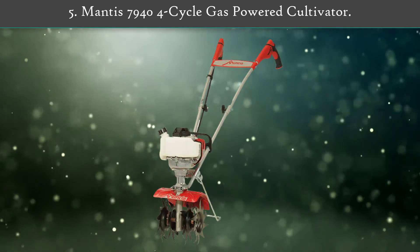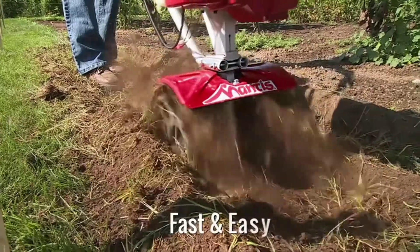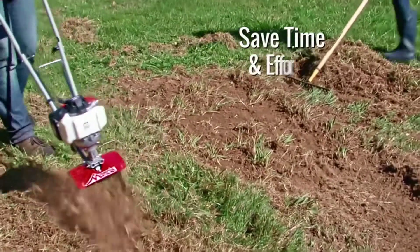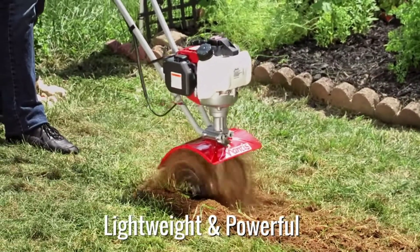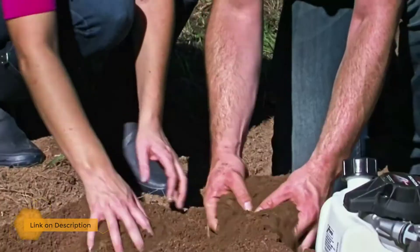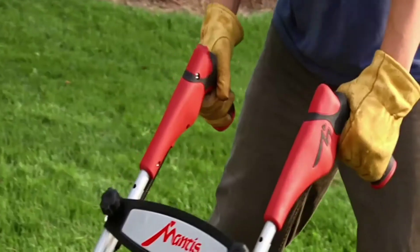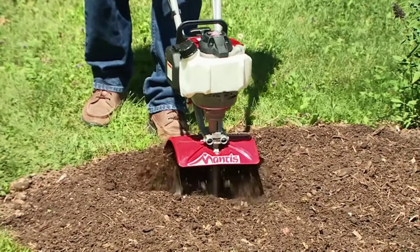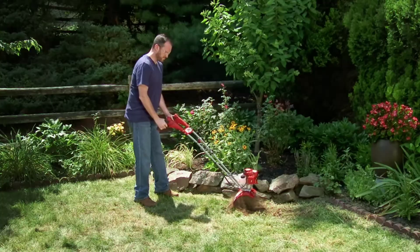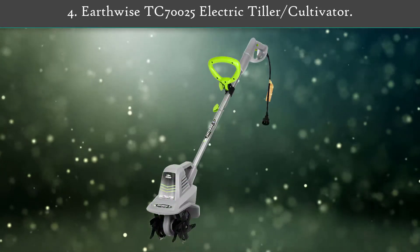Number 5: Mantis 7940 4-Cycle Gas Powered Cultivator. This rototiller suits extensive gardens that have plenty of ground to cover. This model takes standard gasoline right out of the pump, so there's no need to add any oil to the fuel tank before you start it up. At 24 pounds, this tiller is a heavyweight contender when it comes to power, but it lacks the refined maneuverability of electric machines. The stainless steel tines spin at a speed of 240 RPM, making short work of the most extensive lawns.